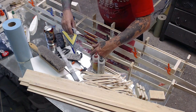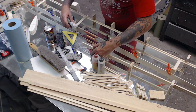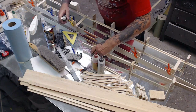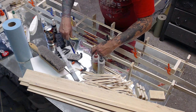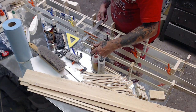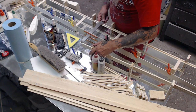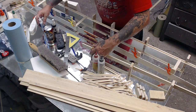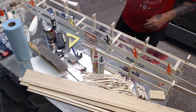Now we're going to glue that block down. If you have a Tom Morris jig you wouldn't need to do this — you just measure it up and bolt it down. But I don't have that jig, so we have to make do. All right, now let's measure the tip.